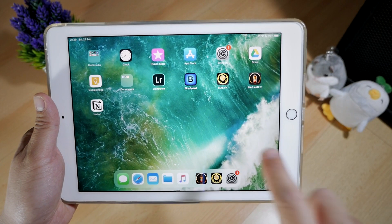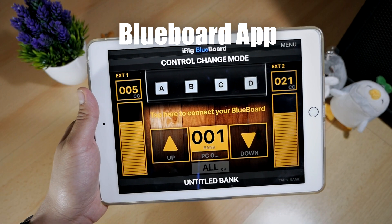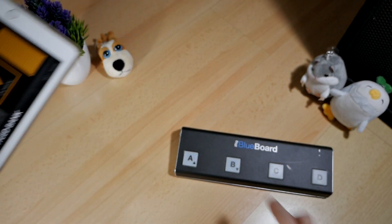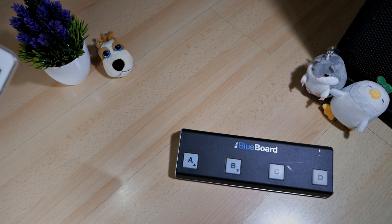The next software you need is the BlueBoard app for your BlueBoard MIDI controller. This app will be the bridge between your Bias FX app and your BlueBoard MIDI controller. With this app, you'll be able to use the buttons on the BlueBoard to change the patches on Bias FX.